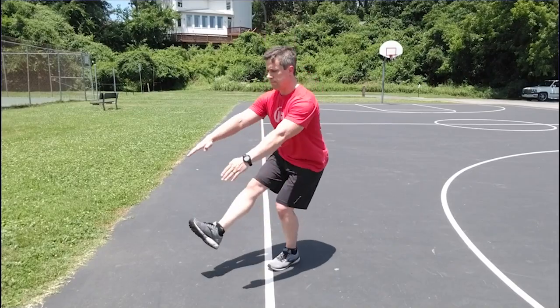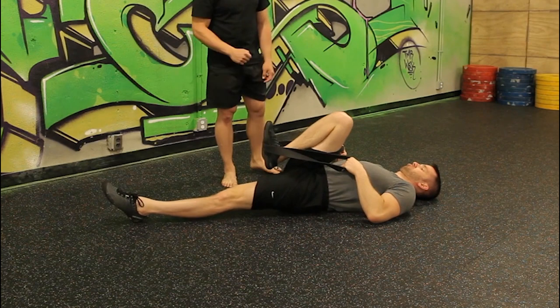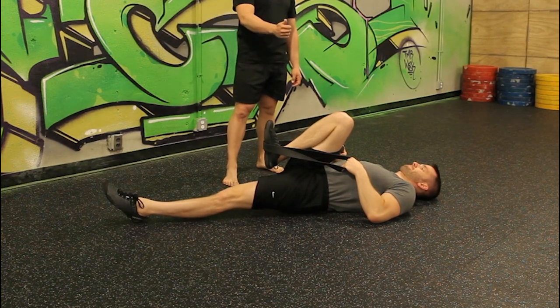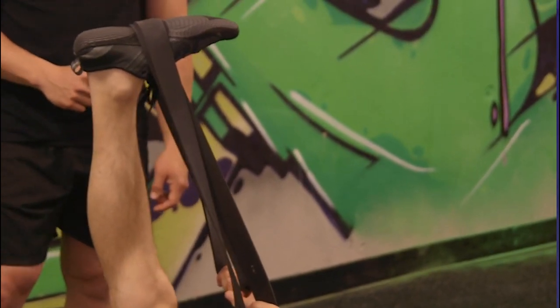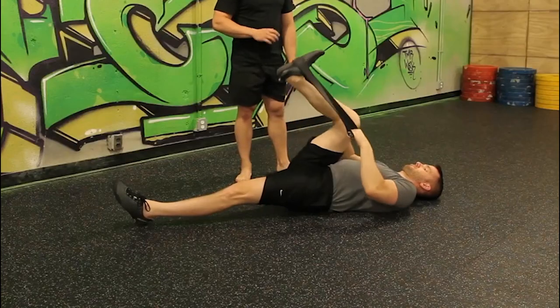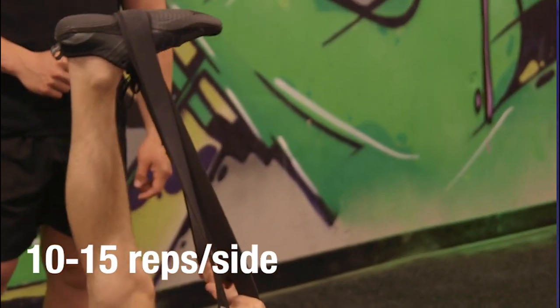If you're having trouble keeping your non-working leg straight out in front of you on your one-legged squat, you definitely want to stretch the hamstrings. Lay on your back and wrap a towel or band around your foot. Bring your knee into your chest and, while holding tension on the towel or band, drive your heel to the ceiling back and forth. Do this for about 10 to 15 reps per side, and you'll really feel a difference when you try the one-legged squat again.